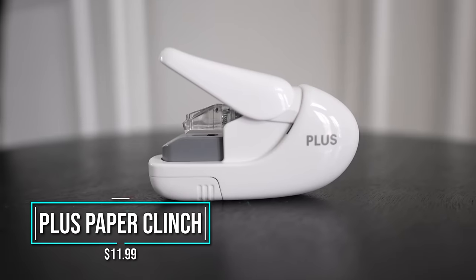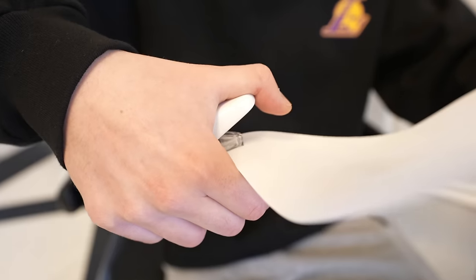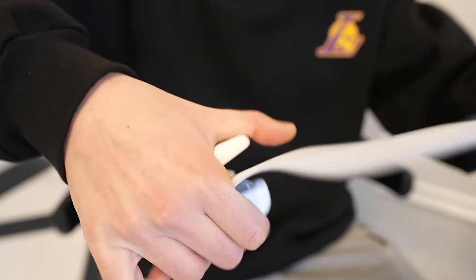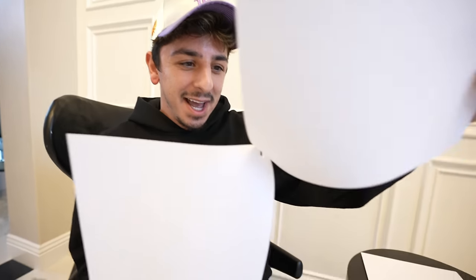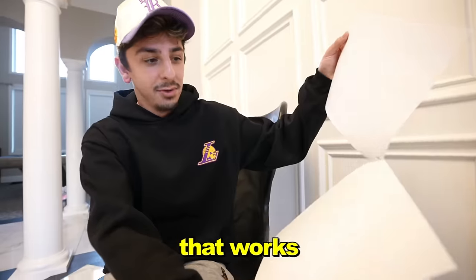Next up, we have the staple-free stapler. I'm really interested to see if this works, because if it does, you never have to buy staples ever again. We're going to start with the two-paper test and test the strength as well. Three, two, one. It actually stapled the papers together without any staples — it basically ties them together. That works.